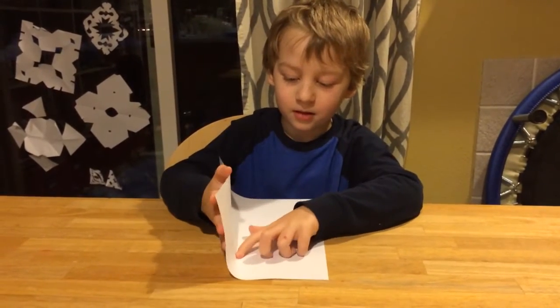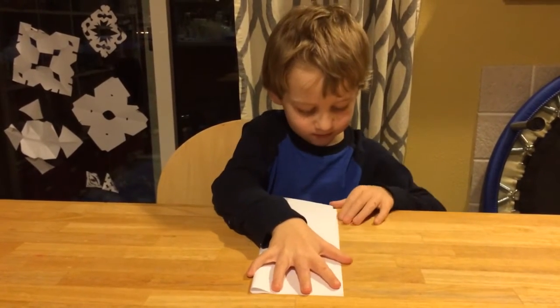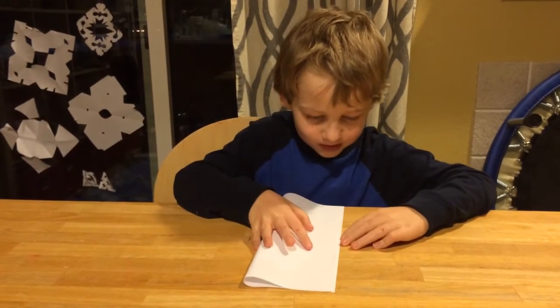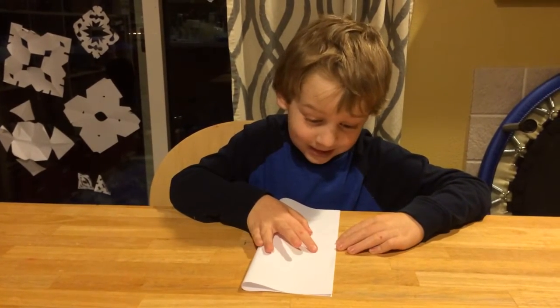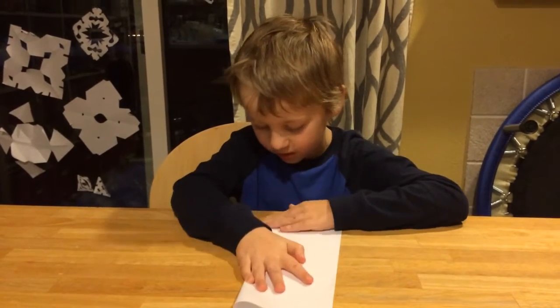Step one: fold it in half. Do that and then unfold.